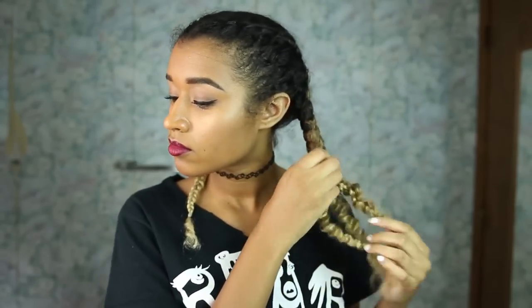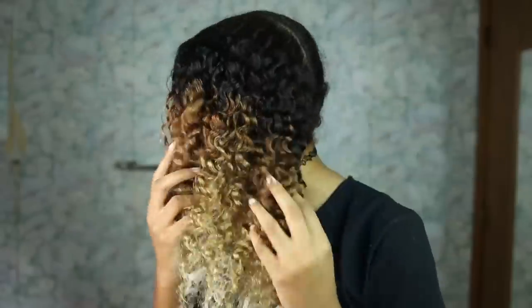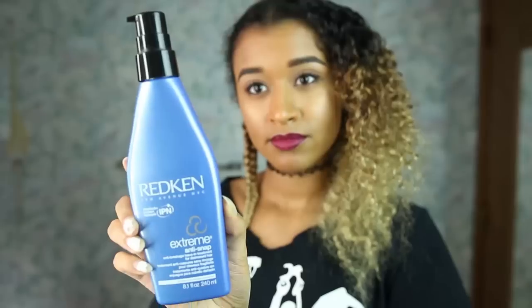I wash it and braid it, and then the day that I want to straighten my hair, I wake up and take out the braids. The reason I do this is because the braids will keep my hair untangled. When you have curly hair, it just coils around itself and tangles on its own. So if you braid it, you'll get rid of that and cut down on so much time.